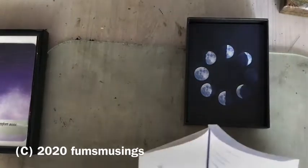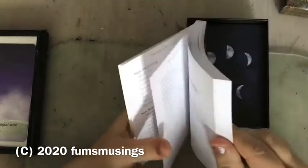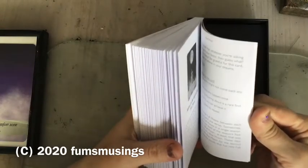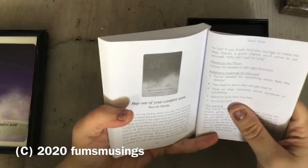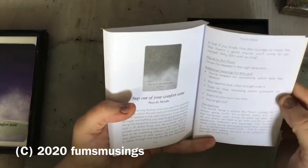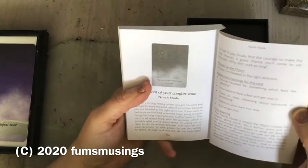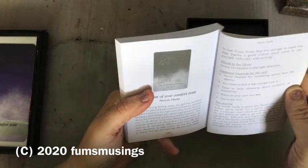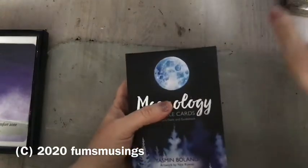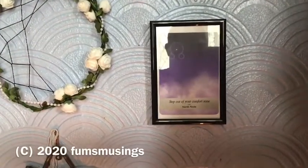Then I'll see what it says for the north node card, because I'm learning these — so what I do is look at the book afterwards. North node 116. This one's about basically facing your fears and stepping out of your comfort zone so you can achieve what you want to achieve. That's a good one to think about — there you go, that one's all on the wall.